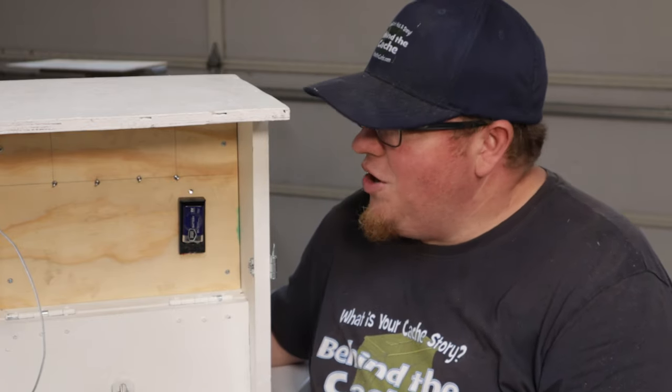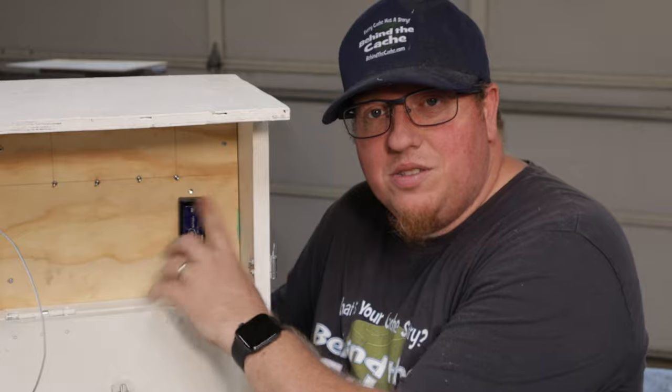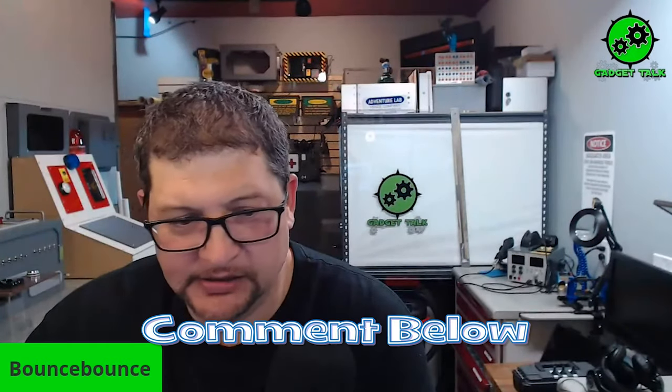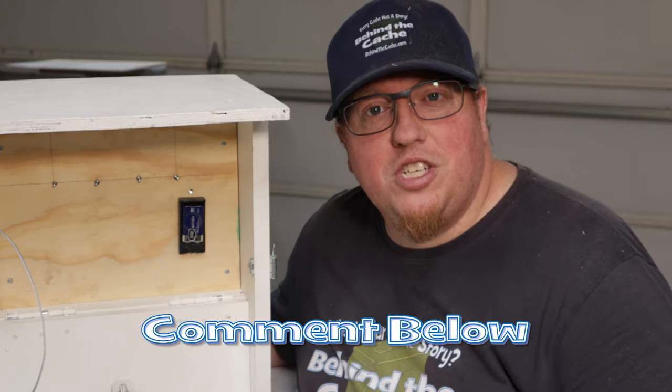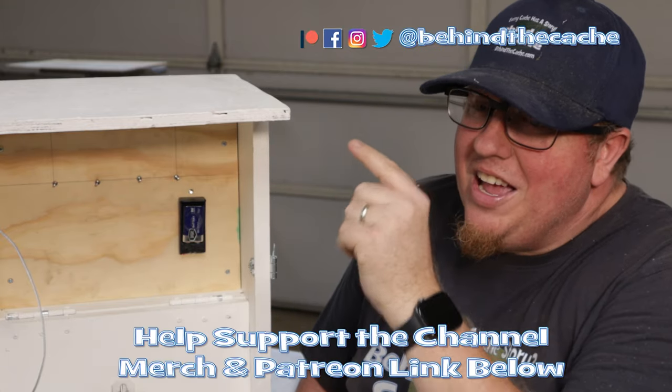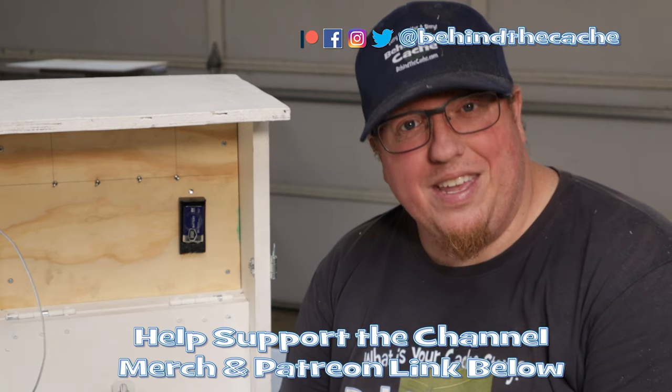We're going to be doing so many different other gadgets on there, and as of this month I am now the new co-host for Gadget Talk, so go check that out and find out more about these really cool gadget caches you can build. Chad does a fantastic job putting these together and I could not have fixed this issue if it wasn't for Gadget Talk. But hey, don't go anywhere — stay around and check out another one of these videos right over here and find the story behind the cache.